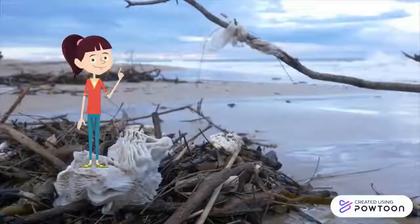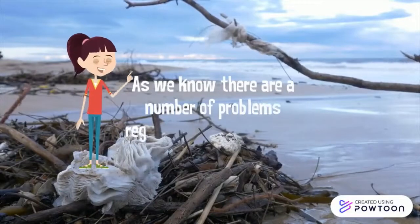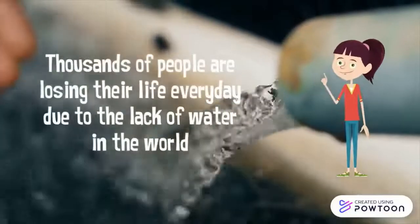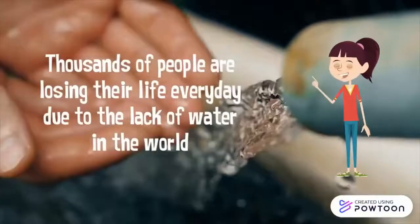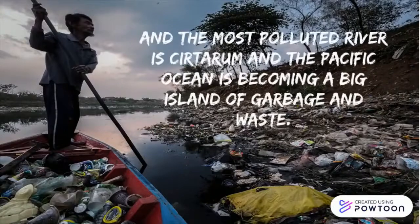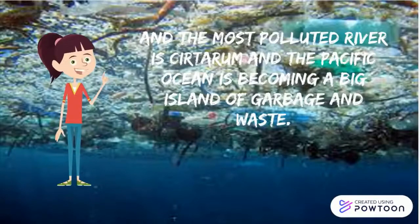Hello everyone! As we know, there are a number of problems regarding water pollution. Thousands of people are losing their life every day due to the lack of clean water in the world. And the most polluted river is the Saturn, and the Pacific Ocean is becoming a big island of garbage and waste.